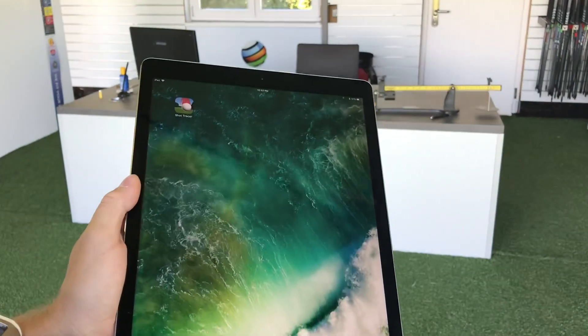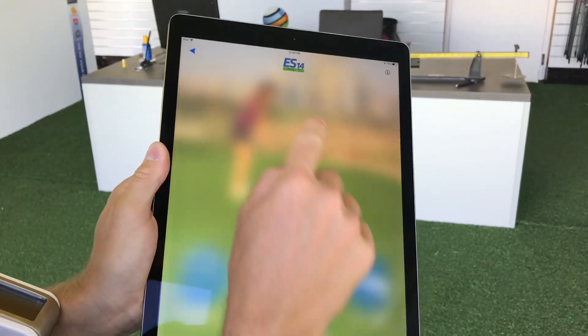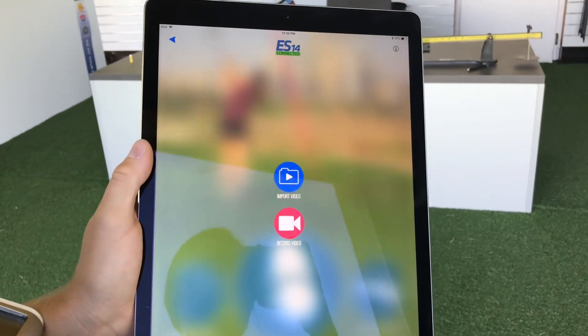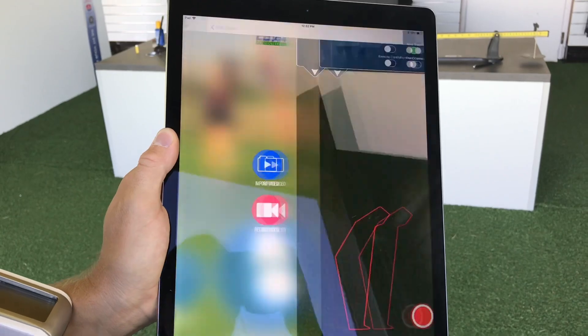It'll connect, and then go into the Shot Tracer app. You can do that on your iPhone or your iPad. There it is — you'll see the ES14 connect sign.